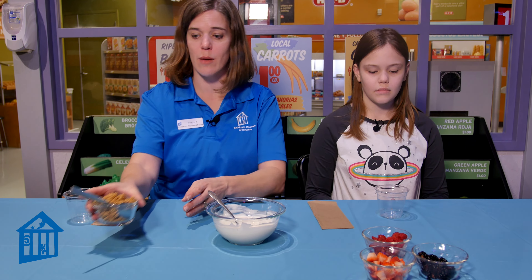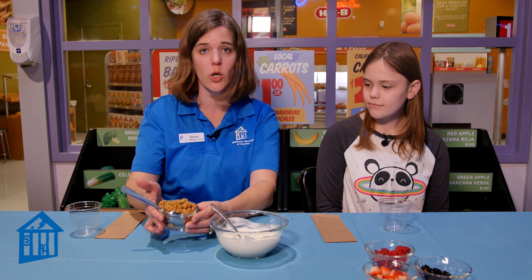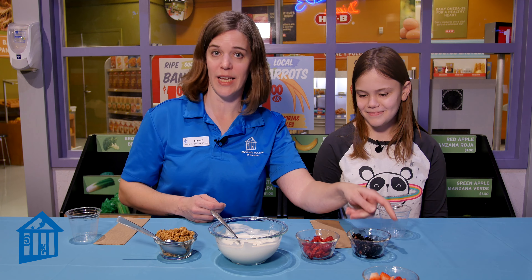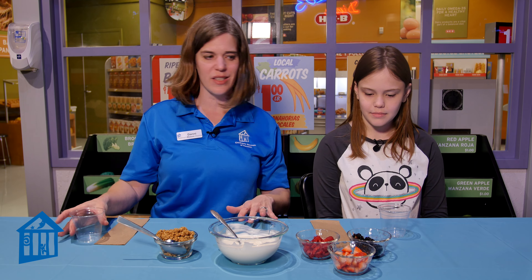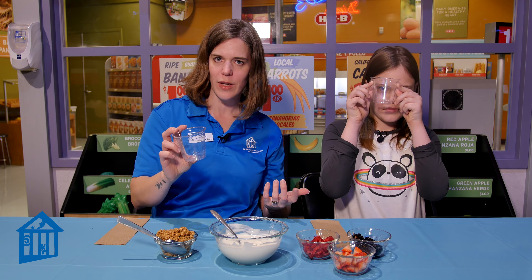We also have some granola — we just bought this from the cereal aisle at the grocery store, but you can make your own if you'd prefer. And we need some berries. Today we're going to be using some raspberries, some blackberries, and some strawberries which we've cut up into smaller bite-sized pieces.